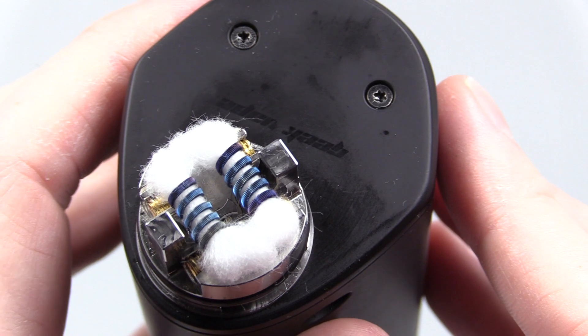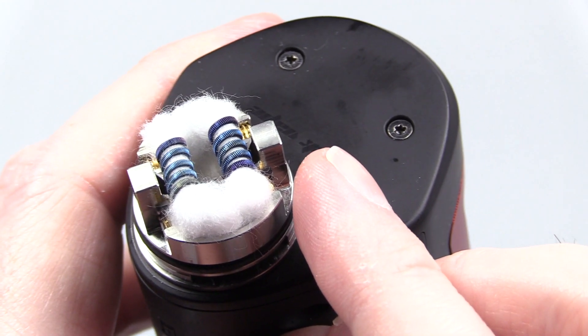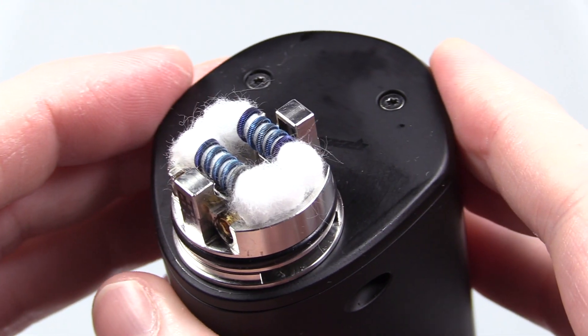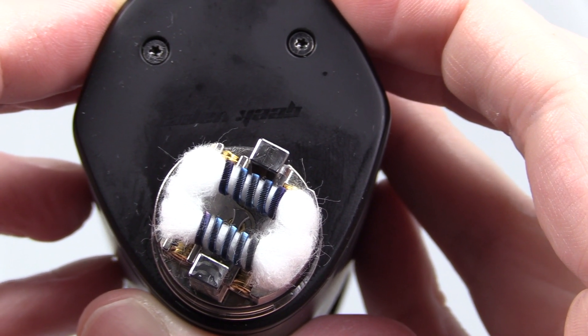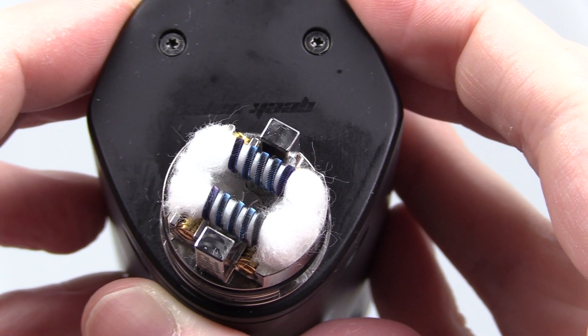Here's the build and wick I've got in this device. I've got a dual space staple build, and you want to make sure that your coils are closest to the airflow slot as possible — closest to the bottom and closest to the side. You're just going to be tucking your wick in — it's easy. Look how much space you have. Down the center you could easily drip and put your juice in there with ease. I haven't had it leak in drip mode. In squonk mode, if you over-squonk it will leak, but you've got to really hold down that bottle.